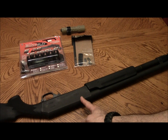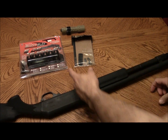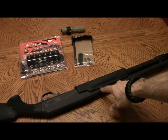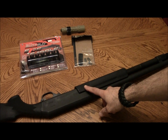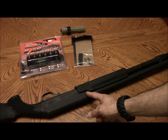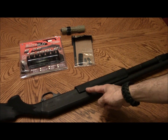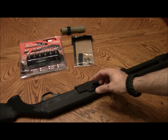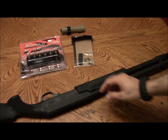So when the side saddle sits on here and you try to pump the shotgun, it runs into the side saddle, not allowing you to eject the spent shell or load the next one. I have to notch this out — on my last one I just cut a corner out right here so that when you pump it, it slides right underneath the side saddle.